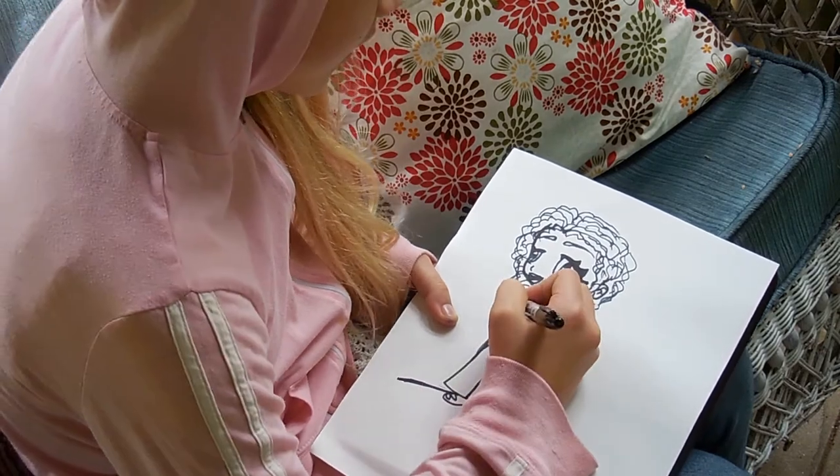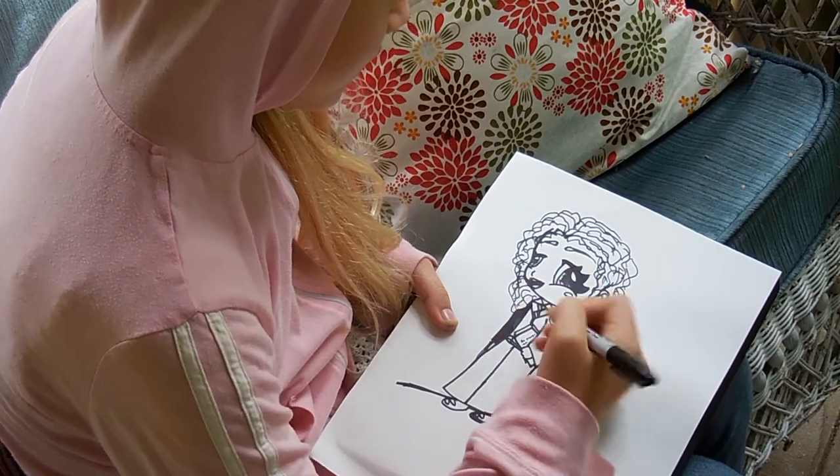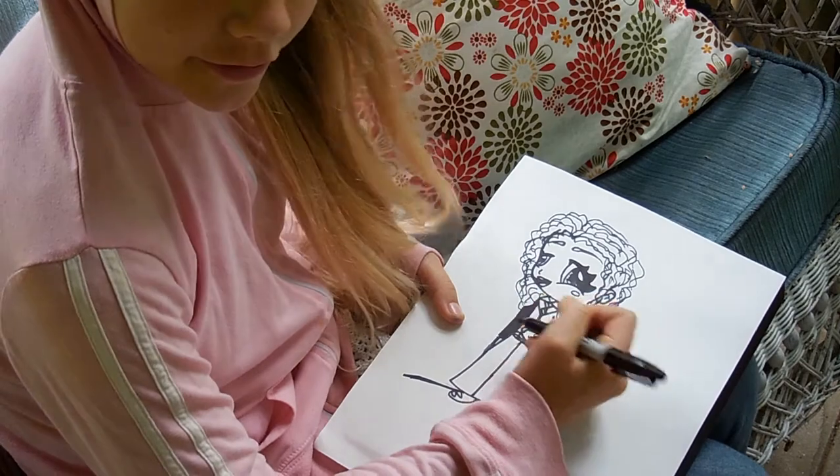And while we're at it, why don't I color in her robes? I'm just going to color in the sleeve, and then I can color the rest of it later.